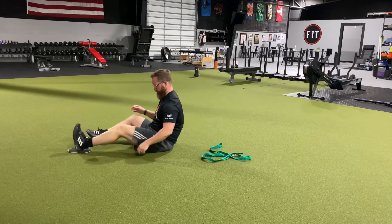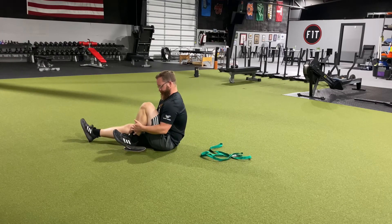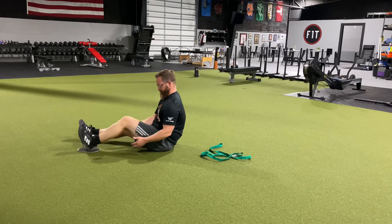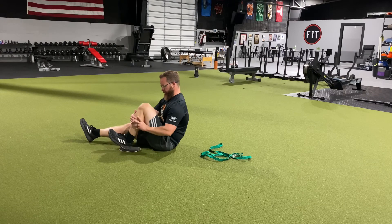Sometimes to get that last little bit of motion, you can grab your knee and gradually twist it inward to get that last little bit of motion — but we'll address that if you need to do that as well.